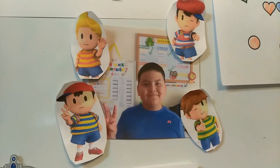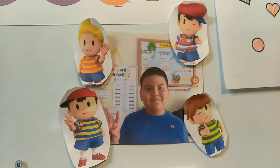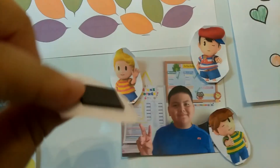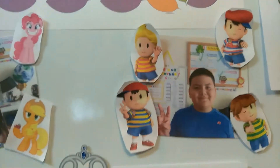My son actually likes Ness and Lucas and all of them, so I just put magnets on them. You can find them on Google and just cut them out and put the magnets on there, so that makes it a little bit more fun.